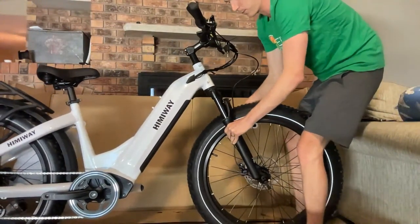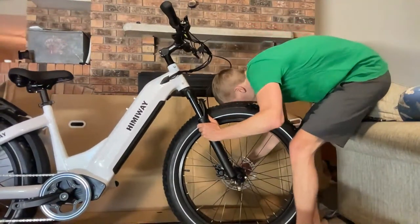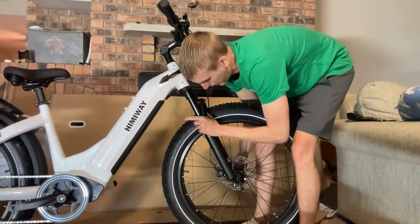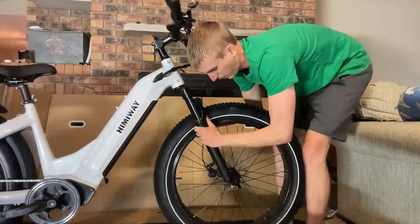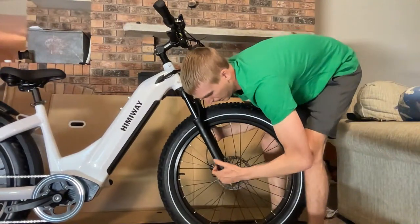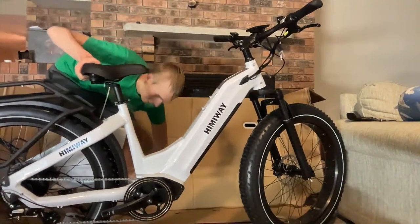Someone asks about the weight — maybe 80-some pounds is my guess. Chat confirms 80 pounds with the battery. The benefit of the non-step-through is that it acts as a handle to lift the bike. The bike is very heavy. Putting the kickstand down now, and of course I always double-check everything after I assemble it anyway.